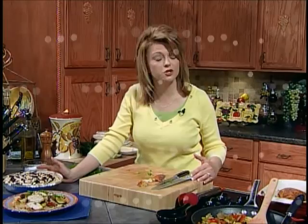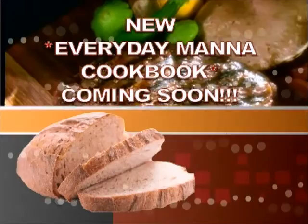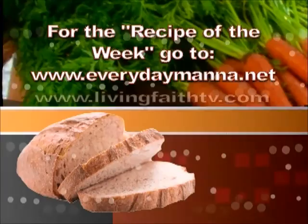I hope that you try these recipes and I'll see you next time on Everyday Manna. Due to the overwhelming requests, an Everyday Manna cookbook will be coming soon. To find the recipe of the week, log on to www.EverydayManna.net or www.LivingFaithTV.com.